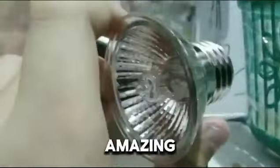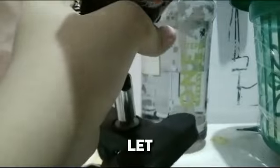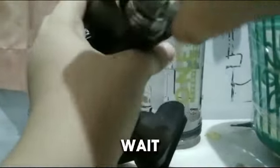It looks so amazing. Okay, so I'm just gonna put it in. Let me just - I'm gonna put it in very carefully. I hope it doesn't break again. Okay wait, I gotta record this - oh no, camera, don't go that way.